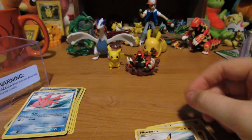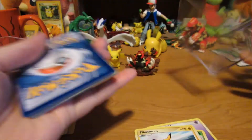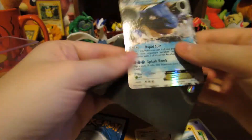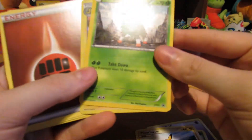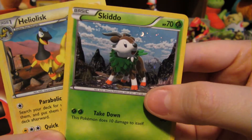Sweet, sweet. Oh wait, we have the rest of the cards — my bad. We got our cool Blastoise that I put in the sleeve, and then all these other cards. Oh look, we got some foils there, sweet!